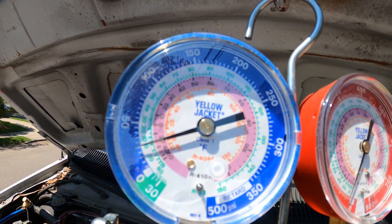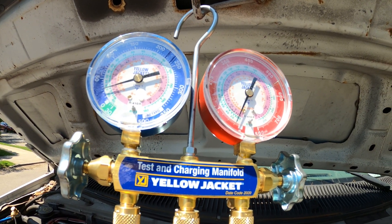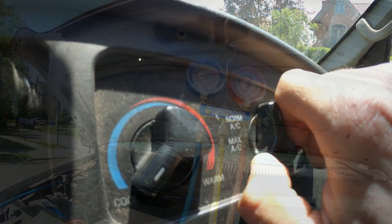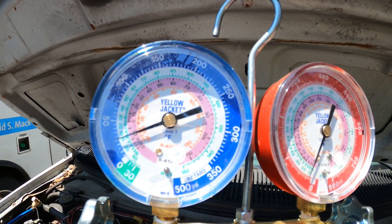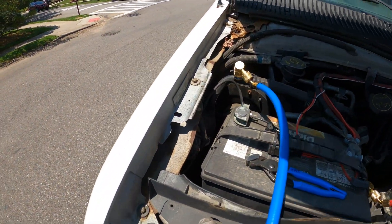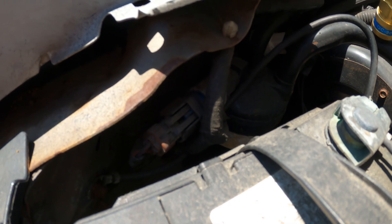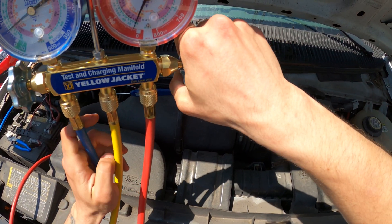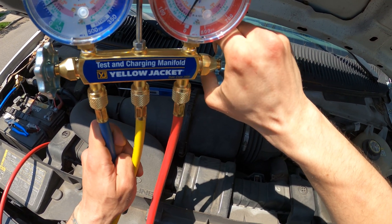Let's turn on the car and see if this even budges. If it does, we might have an issue with our low pressure control, because right now it should be holding us out to protect the compressor. Nothing even budged — we must be off on our low pressure control. If you follow the low pressure pipe, there's a little control right there — that is our low pressure control. I'm going to charge some refrigerant from the high side, since when the compressor is off I charge from the high side; when it's running, I charge from the low side.